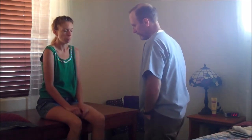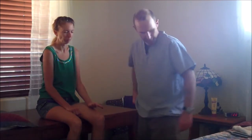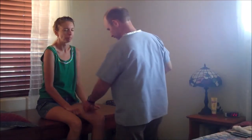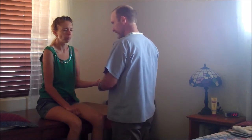Now we're going to do our stereognosis test. I want you to tell me what you've got in your hand — feel that and tell me what it is. And then we're going to write a number in your hand and you tell me what you're feeling. Very good. Passed both of those.